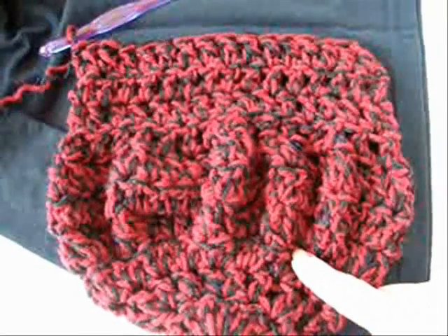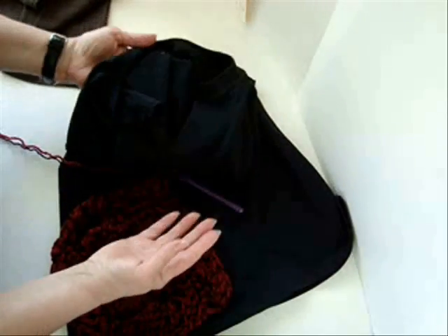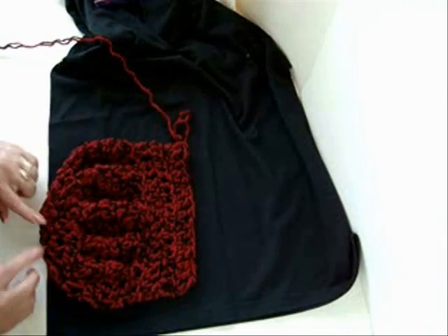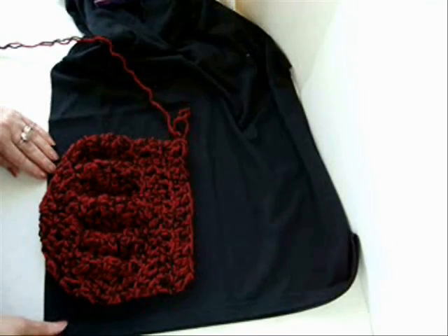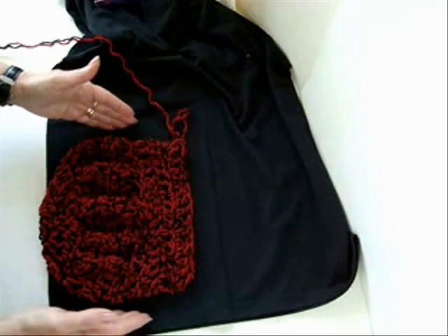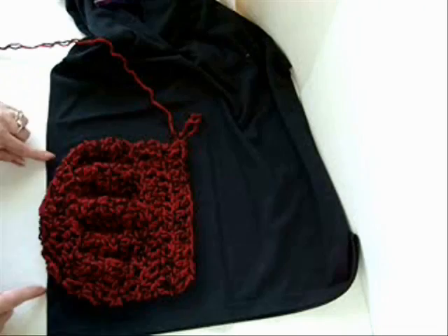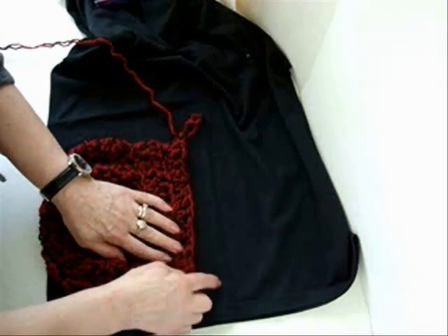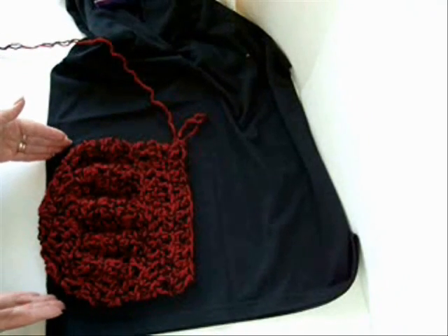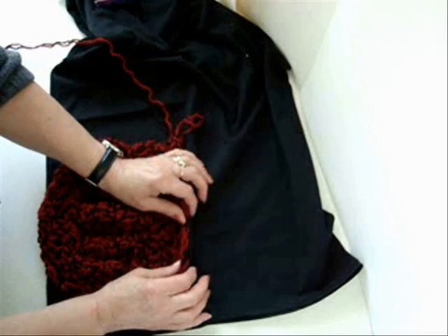Now I'm going to show you how to line this bag. To line your bag, you could use an old blouse, an old t-shirt, or even an old scarf. For the least number of seams, place it on the fold and cut with your scissors approximately an inch larger than the bag, and an inch larger up here as well. After you cut that out, you're going to sew those two seams — you could even do that by hand. Then inside the bag, just fold it down and stitch it across.